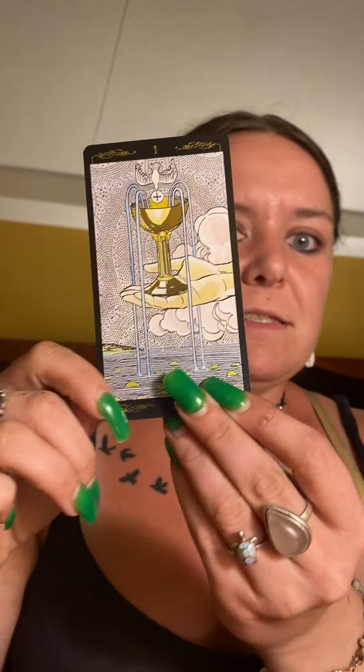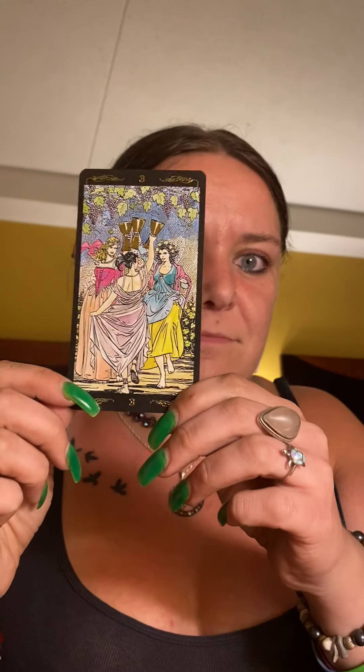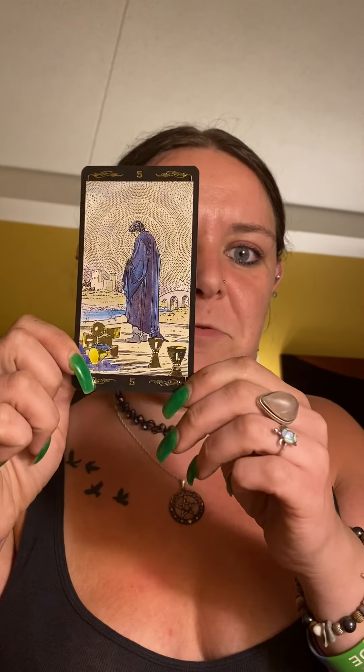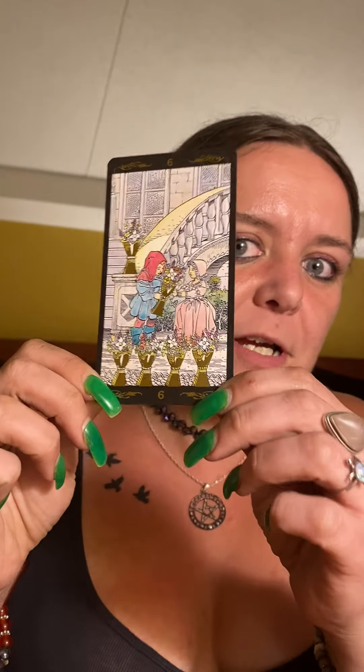Now we're going to start with the Ace of Cups, and again just little flashes and hints of gold. It would be easier if I could see what the camera looks like — I'm hoping this doesn't have to be re-filmed. My storage is full, it's late, and I don't want to be here all night on one deck. So hopefully you guys can see it well enough.